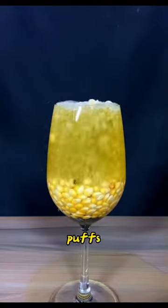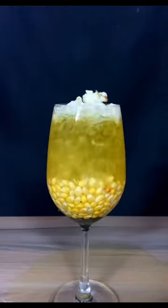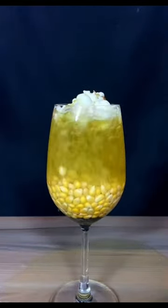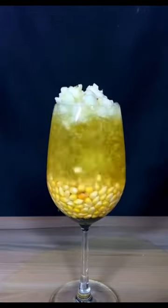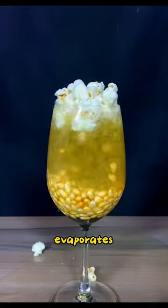This is when the heat puffs up the kernels and popcorn appears in the mouth of the cup. Boiling water constantly rises from the bottom and evaporates.